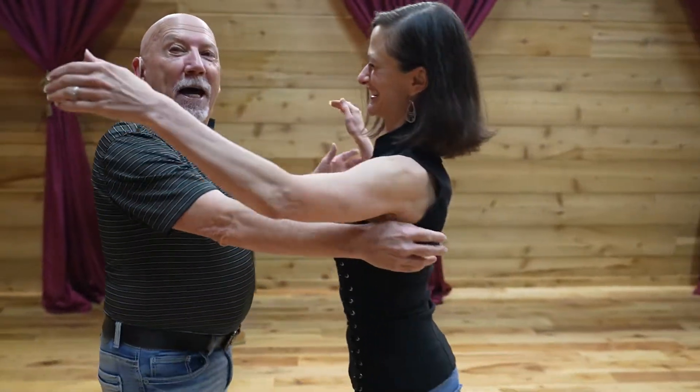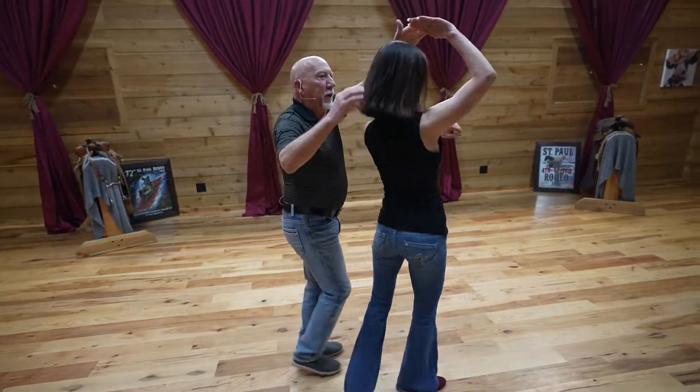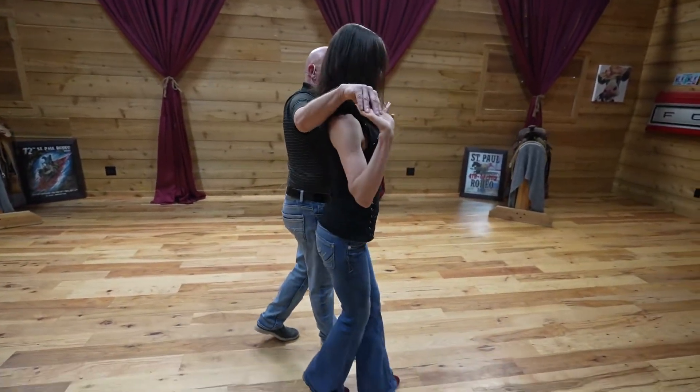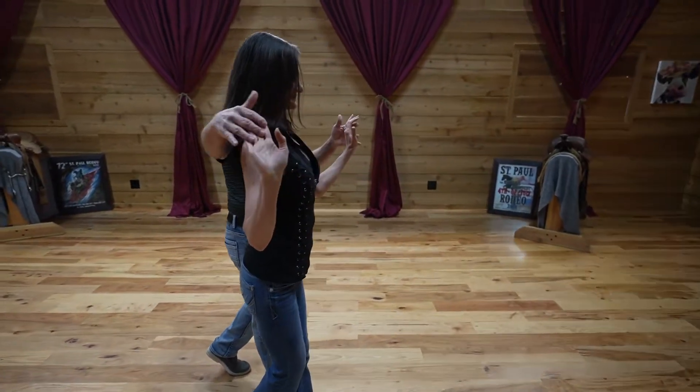So the breakdown of the sweetheart series is an outside turn to a hand change. Quick, quick, three, set, four. Quick, quick, three, four. And again, I want to be comfortable here for the lady to be about shoulder height. I've got my hands facing backwards, the lady's hands facing forward.